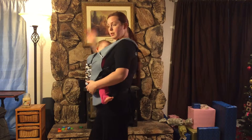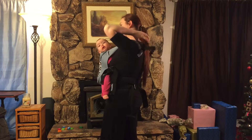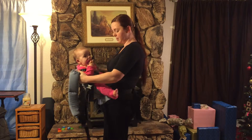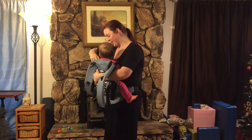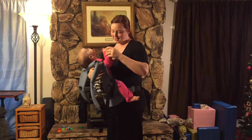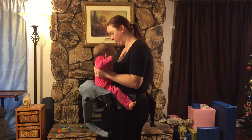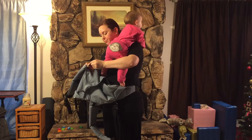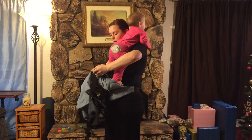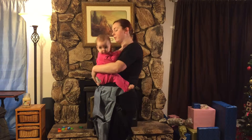To take this off I can undo the strap and you can see baby is nice and secure in here. I'm going to take her out of the carrier and strap the infant insert back up to show you how to use it without it.